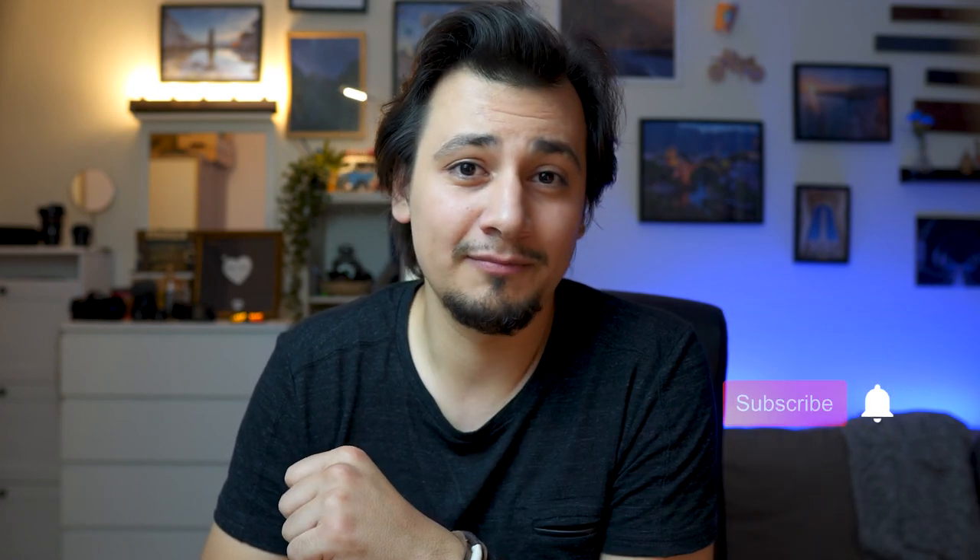That's it! Let me know which lens you own, have tested, or are planning to buy. If you're looking for other content and reviews, head to my channel and check out my other videos. If you like this, subscribe and stay tuned for coming videos.